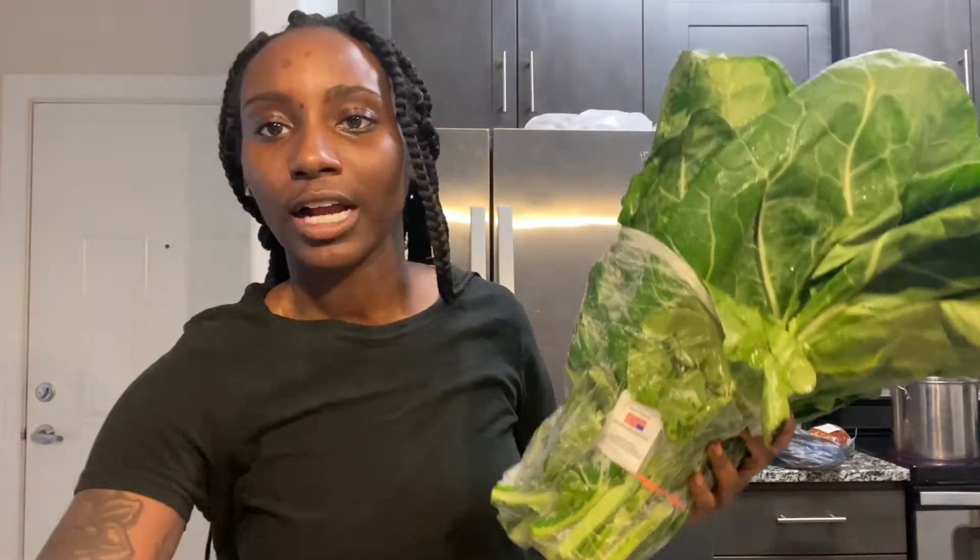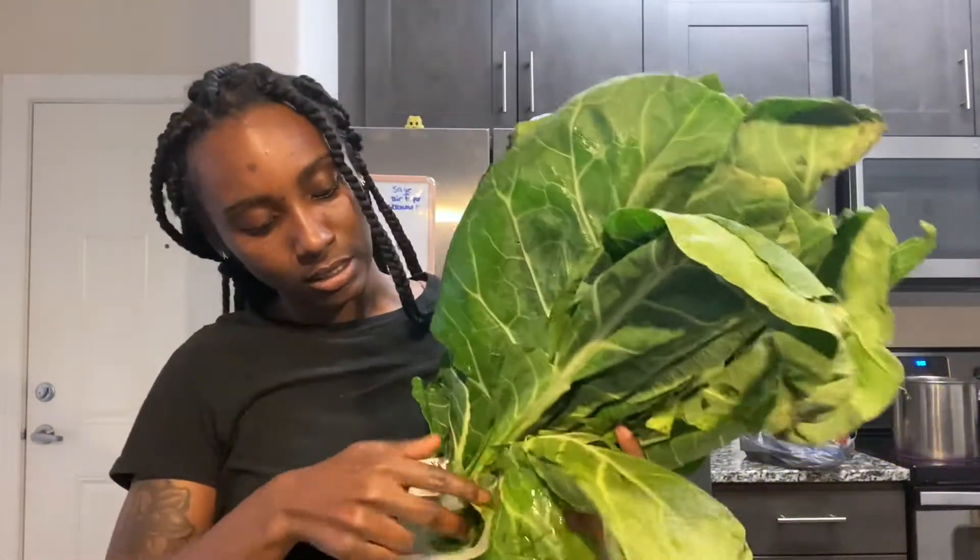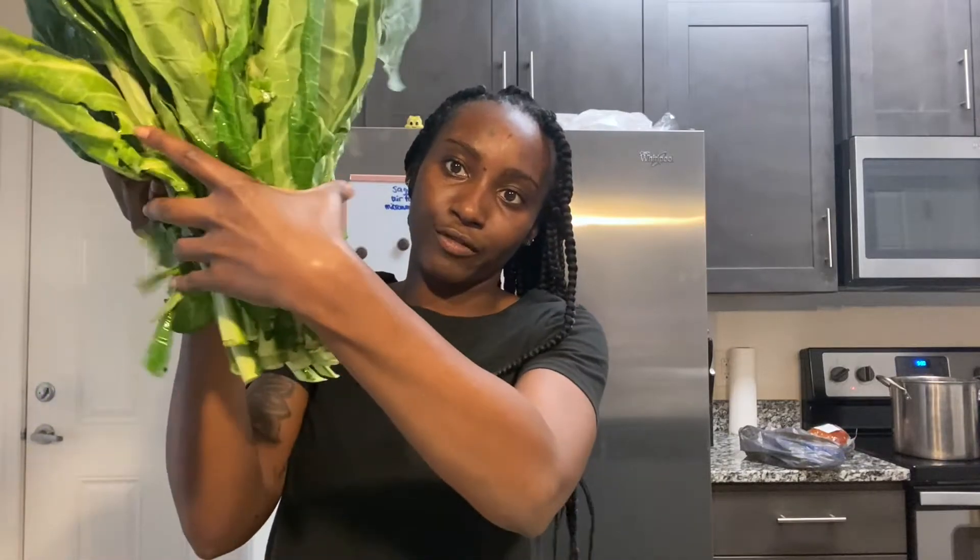And while that's boiling, I'm going to clean my collards. These are the collards. But before I start cleaning, first things first, I have to chop this bottom half — all these stems off.